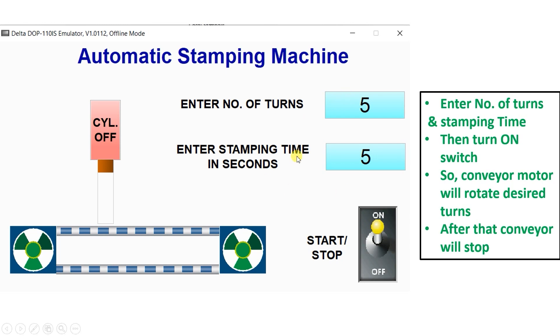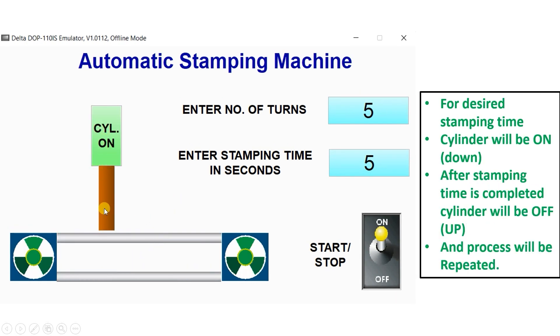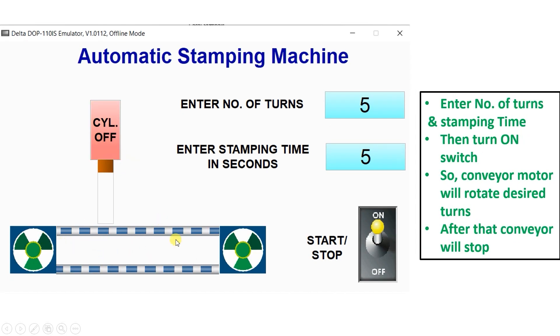Here you can see I have created one HMI screen with a conveyor, a pneumatic cylinder for stamping, two numeric value inputs, and a start/stop button. When the user presses start, the conveyor moves for the desired number of turns entered by the user, then stops. The stamping cylinder comes down, holds for the user-defined time, then retracts, and the conveyor starts again.